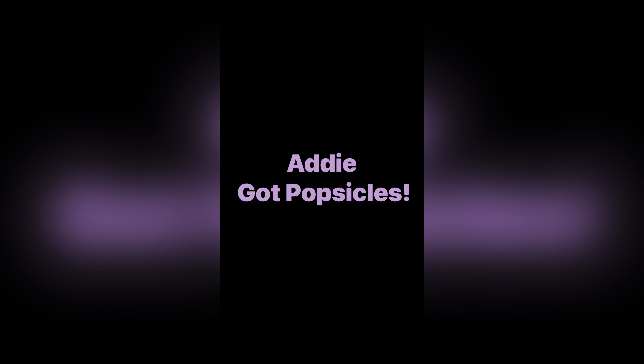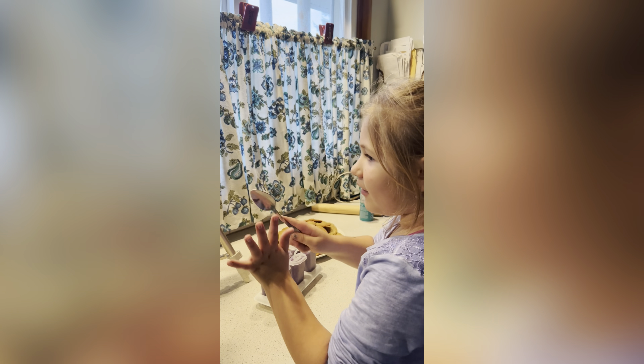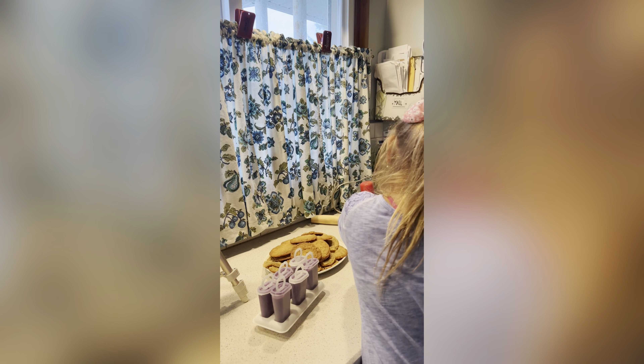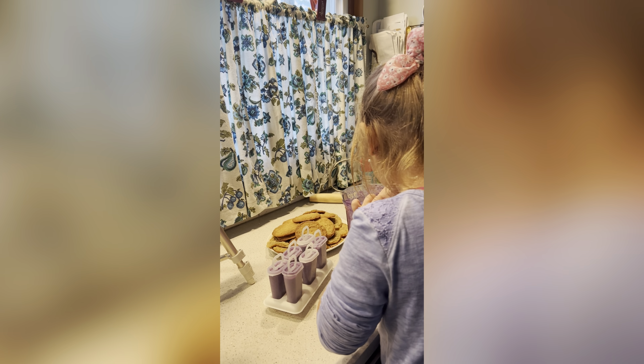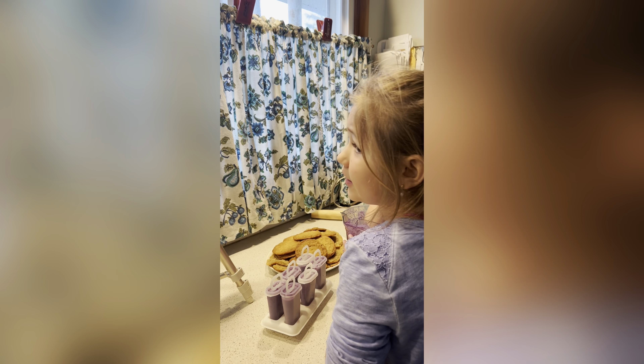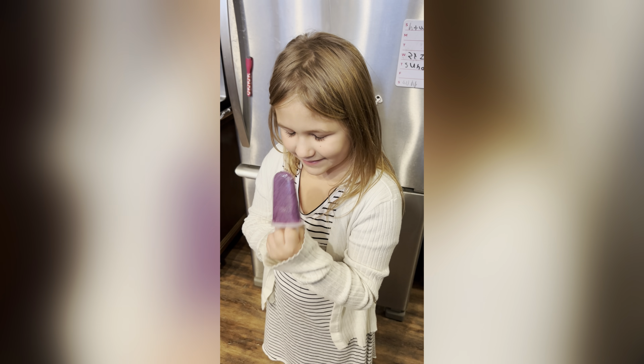This is Lynn from Halen Vintage and Addison. Today we're making popsicles! We're going to make popsicles now. So have a good one, everyone. Bye! Stay retro — don't forget to like, comment, and subscribe. Addie, what's in your popsicles? Blueberries and pineapple and yogurt honey. Are they good? They're very purple. And I made it like the whole thing. Are you happy you made popsicles with your cookies? Mm-hmm. Say goodbye to everybody. Bye, it's good!